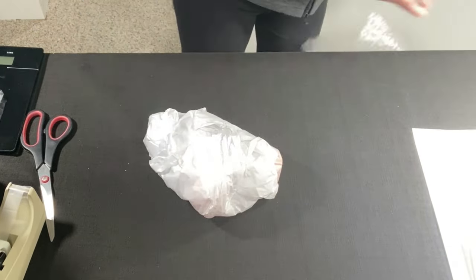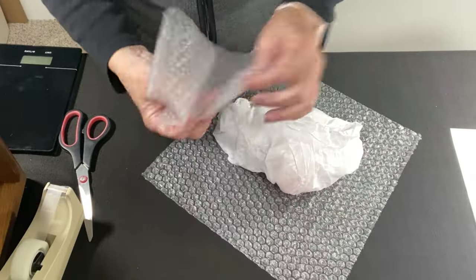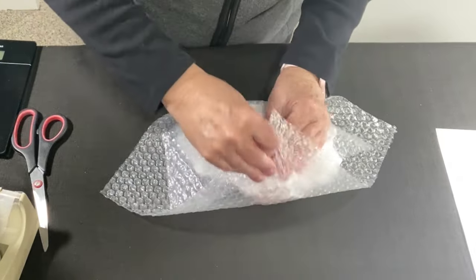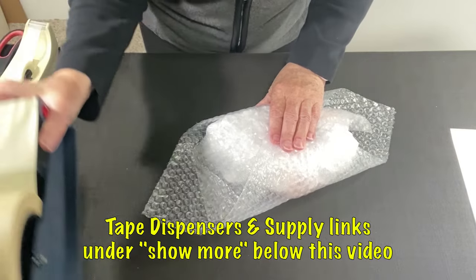Now for the bubble wrap — I'm going to start with small bubble because it conforms better to the shape. Using another scrap here, building the layers. This is where I will start using my masking tape.